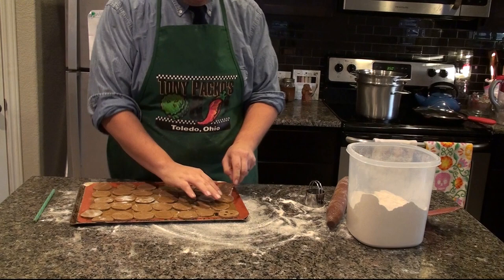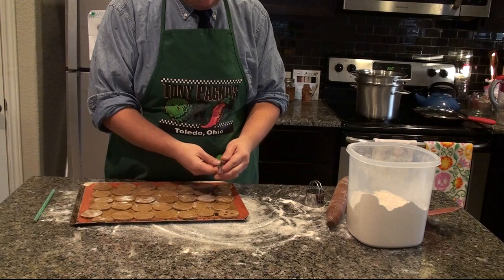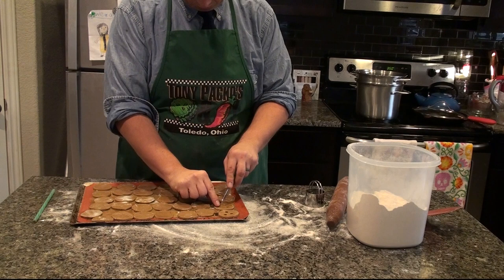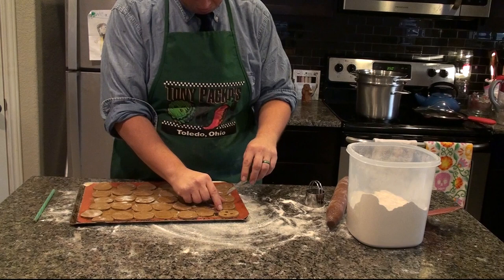It's important to be aware of what's underneath the cookies as you're carving. I have a silicone mat under these, so I was careful not to push too hard to avoid damaging the mat. After I finish these first couple of cookies, I will switch to a close-up view so you can see some of the technique to getting that jack-o'-lantern look.